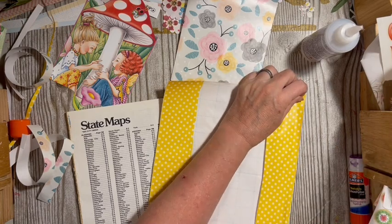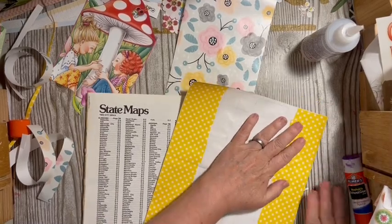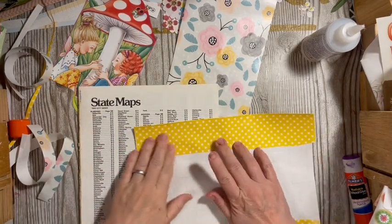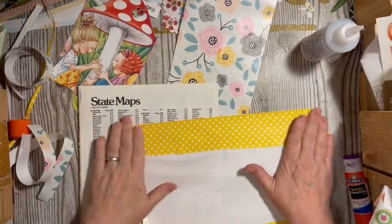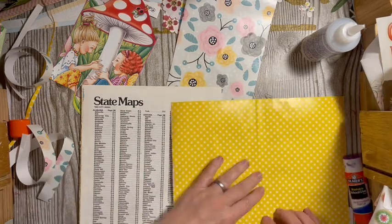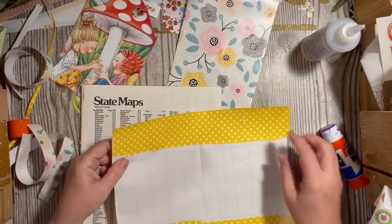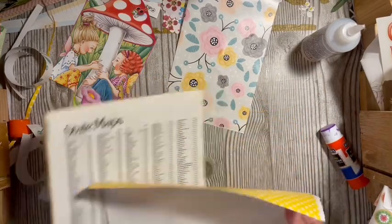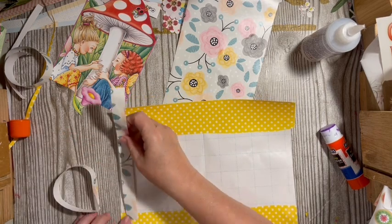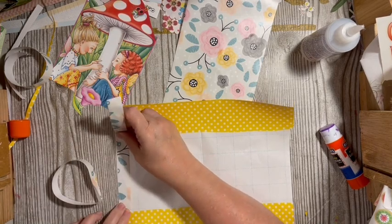I think I'll probably only do one of these ideas today, otherwise our video will be too long. I have my paper ready to make another one for the journal itself. We have a little problem here — it's on both sides. It's okay, I think we can get away with a piece here on each side.